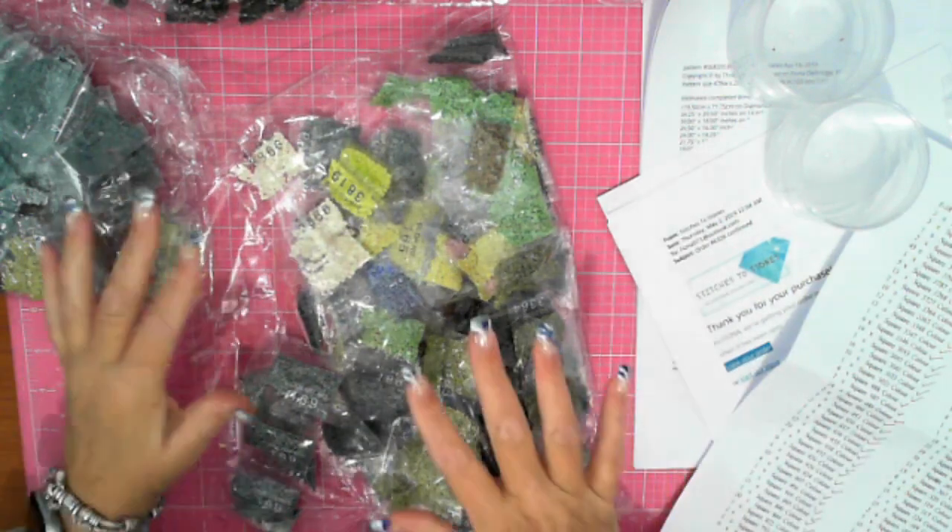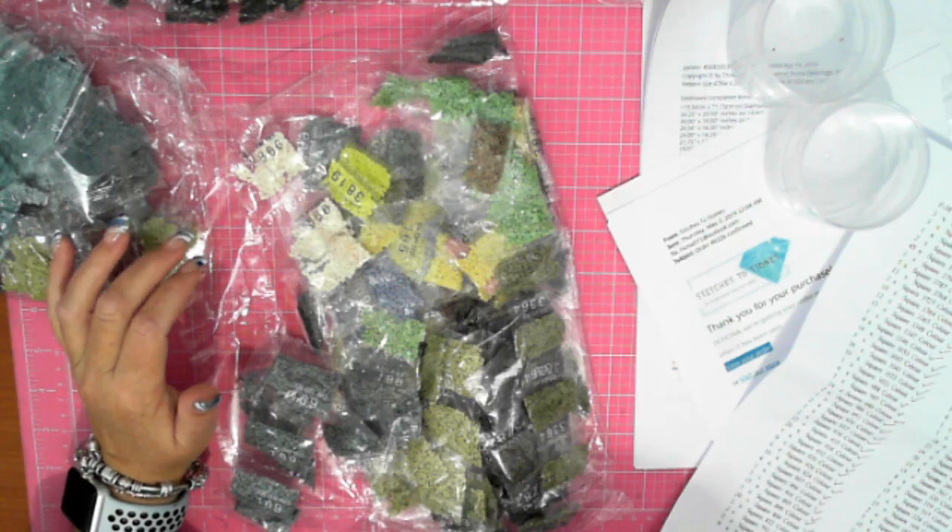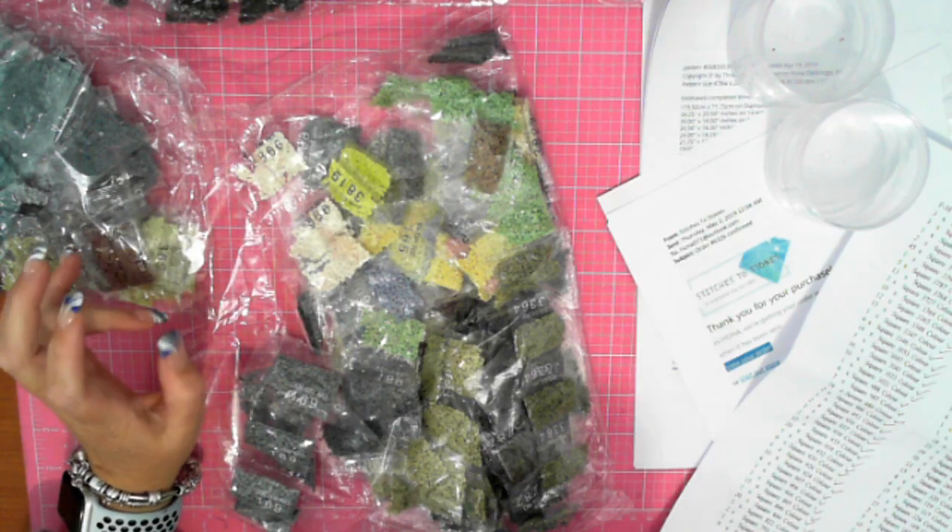I'm going to fast-forward this process as I go through and look for split bags and all of that, and get back to you as soon as it's done.